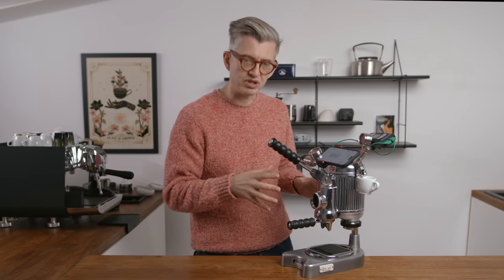I had a vision for it at that time. Turns out that vision was wrong, and that's kind of what we're going to talk about today. What I wanted to do was take an old lever machine, restore it, and then fill it full of modern technology.